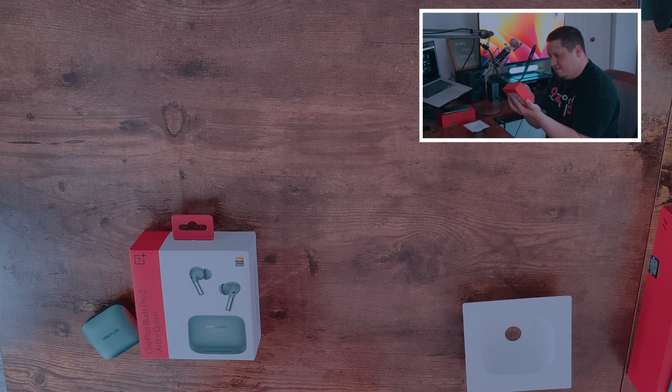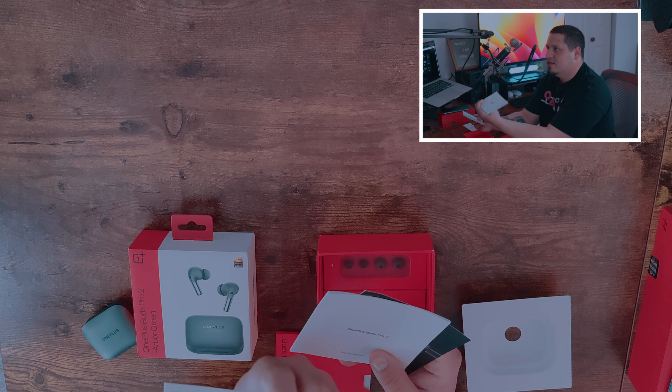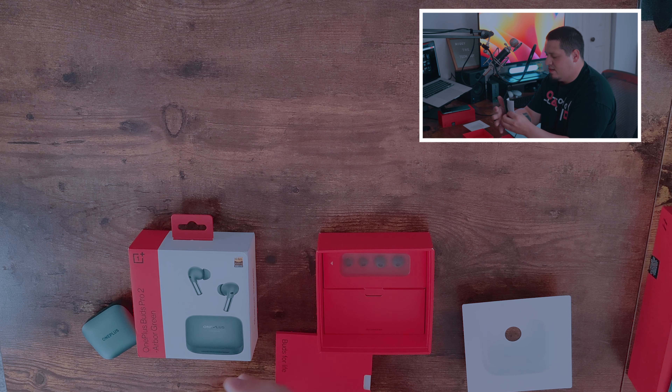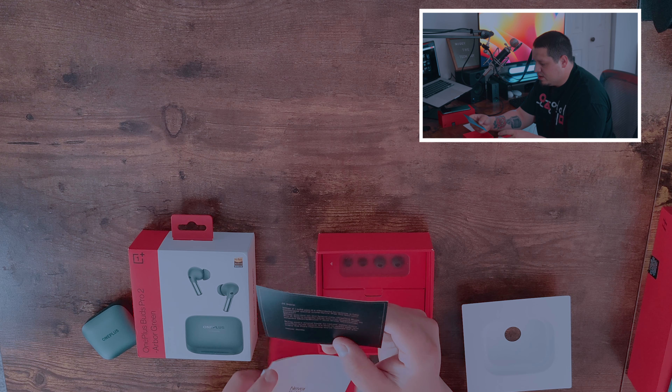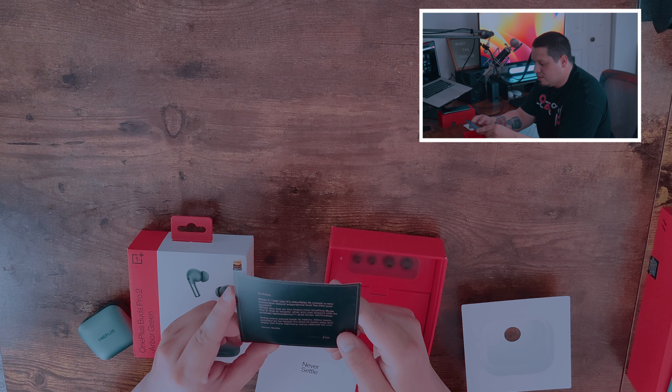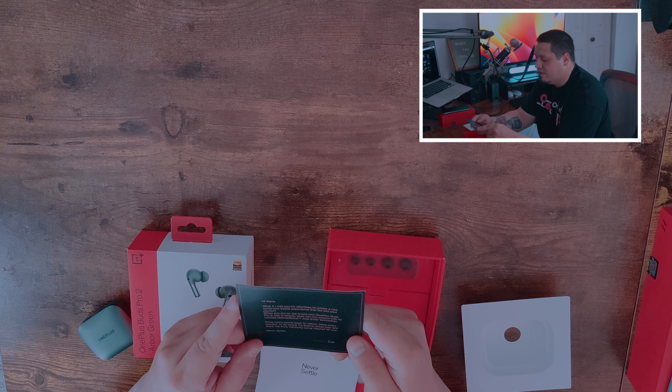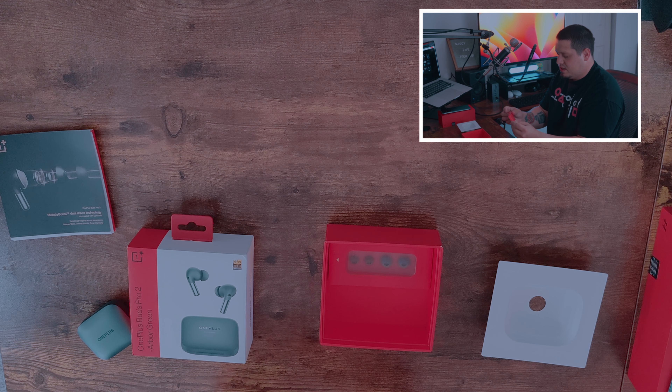After much fidgeting through this box, I was able to get out the Never Settle package. You get a little card that says, 'Hi there — what if I told you it was effortless to unlock a new immersive sound experience that fits into your pocket? When you put on the brand new OnePlus Buds Pro 2, this is exactly what you can expect with its evolved Melody Boost Dual Driver technology — bring every sound back to nature, allow every emotion to be heard. It's time to press play and enjoy the pure harmony tailored for you. Never settle.' So that's a cool little card.